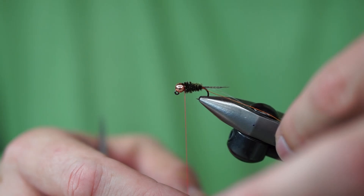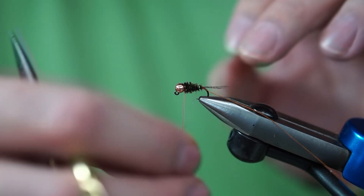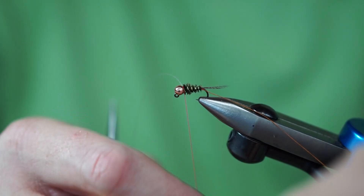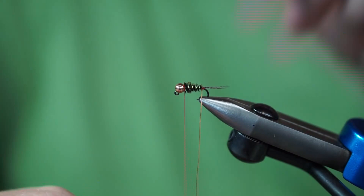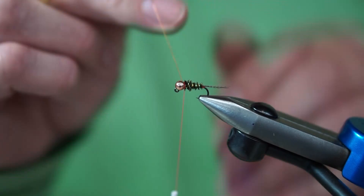Now we go back to our Mylar rib — that lays down first. The pearl Flashabou is going to be counter-wrapped, so I try to do four wraps and out on five. You wrap the Mylar opposite to how the peacock was wrapped, then the copper wire goes the same direction as the peacock was wrapped — that gives the Mylar some durability. I don't know what it is about trout and copper, but they like it, so I like fishing it. Bring it right into the hole of the bead.